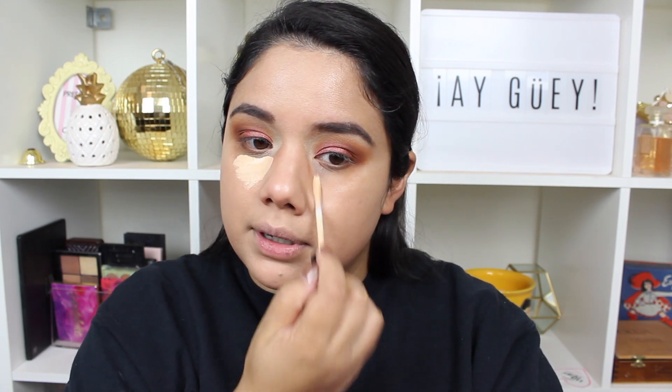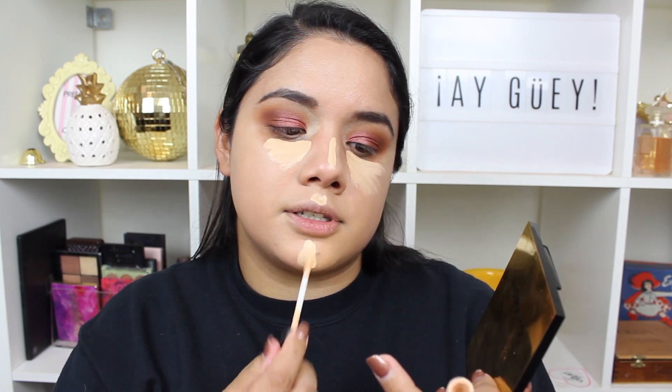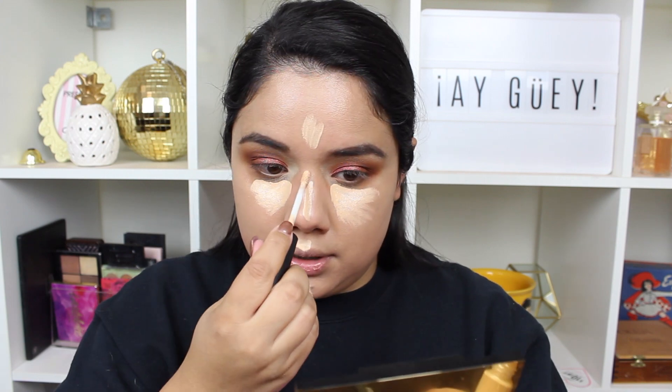The concealer I'm using today is the MAC Studio Fix 24-Hour Smooth Wear Full Cover Concealer. Since I've been doing more drugstore tutorials, I haven't been playing with this one on camera as much, so let's whip it out. I did a full review and demo on this one if you guys are curious.